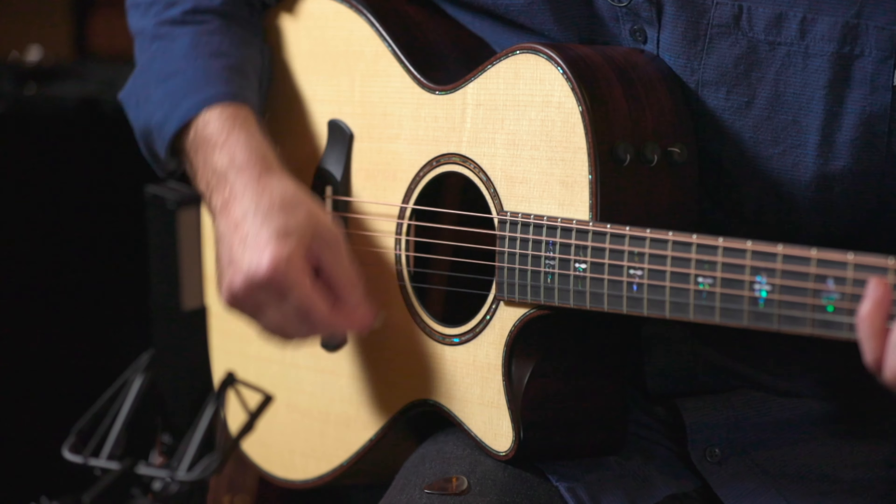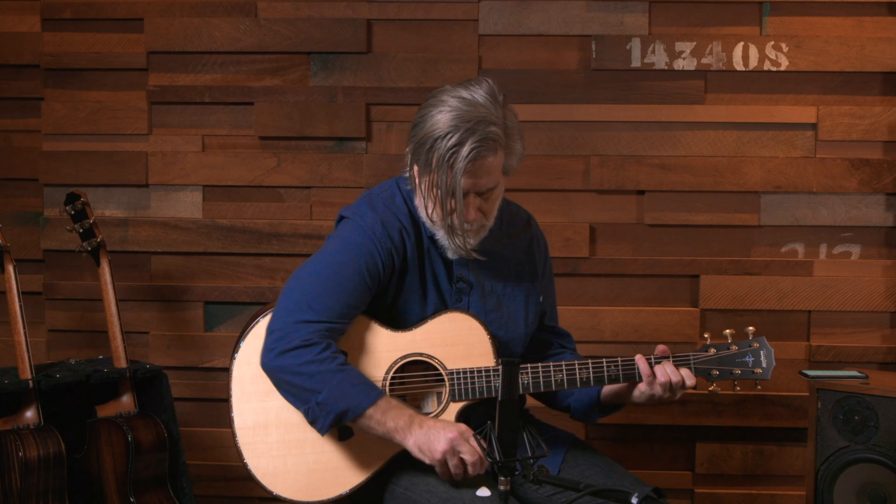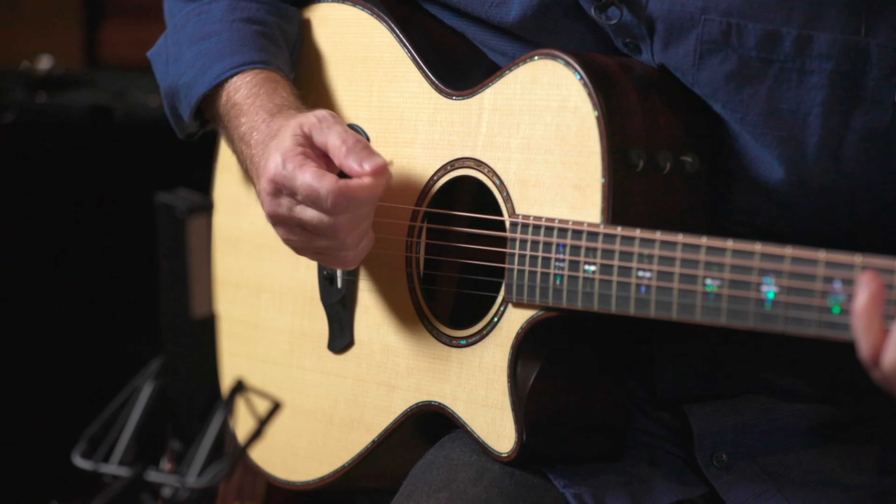At Taylor Guitars we're all about tone, and one of the easiest ways to change the tone of the guitar you're playing is simply by changing the guitar pick. Check out how much difference there is between the sound of these two guitar picks. Sounds like a different guitar.